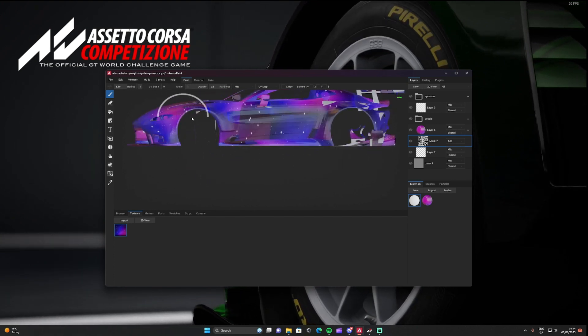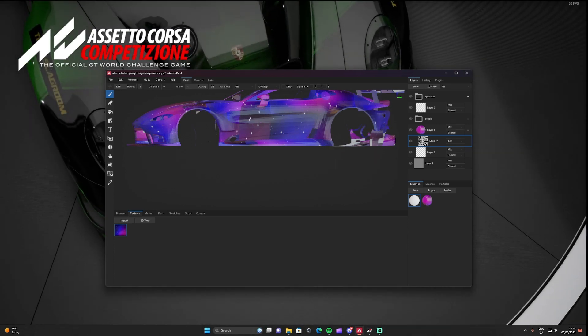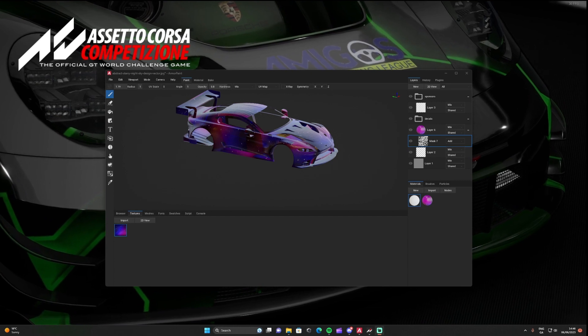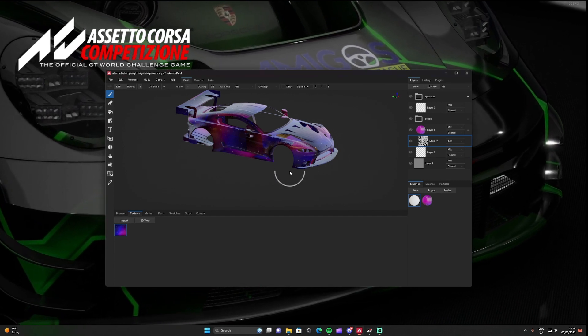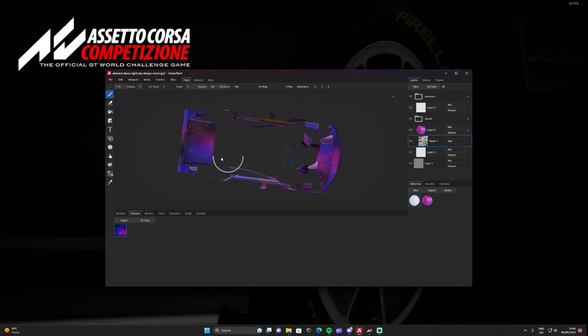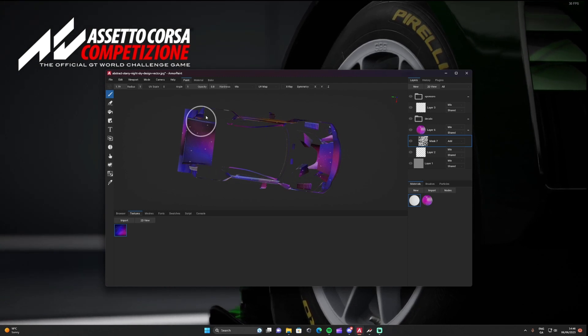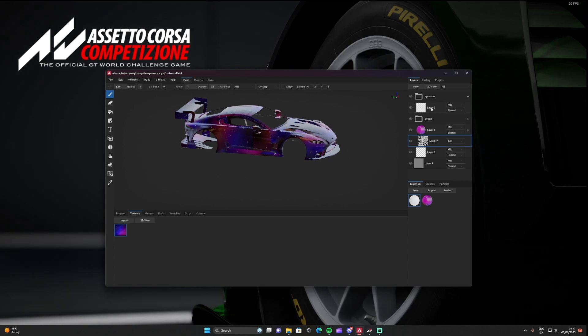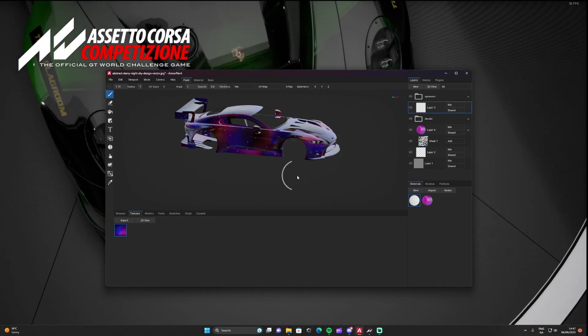Thanks to the magic of YouTube, that's the car fully done. Just make sure you get underneath and get every bit of the car covered.